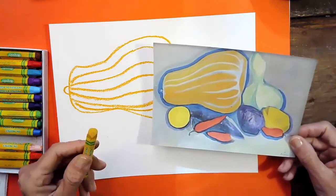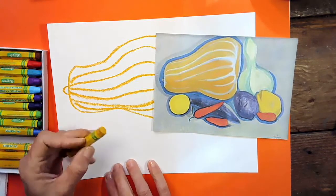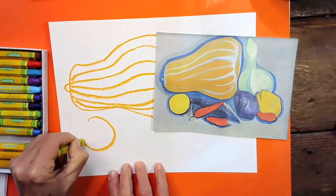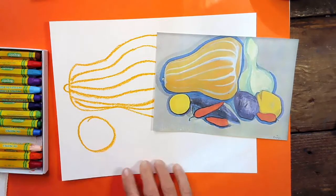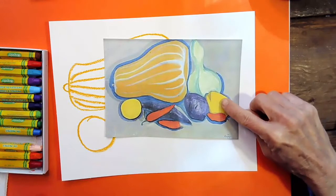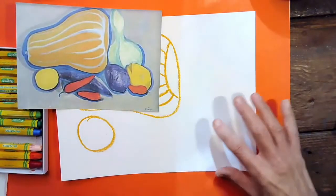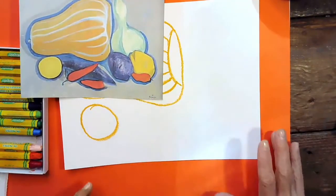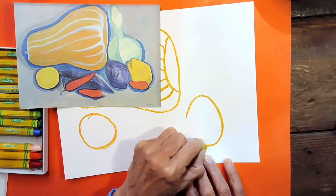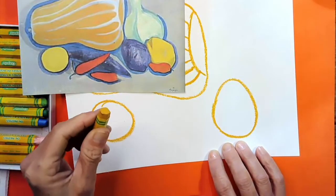Now I'm going to take the same color and trace a circle over here to make a lemon — right below the pumpkin, I'm going to make a circle. Yours might be bigger or smaller; either way, that's fine. And then over here, there's a shape that kind of looks like a lemon with a little crack in it — maybe it's a nice juicy lemon. That's way over here toward the corner, so I'm going to make a lemon shape — kind of looks like an egg.